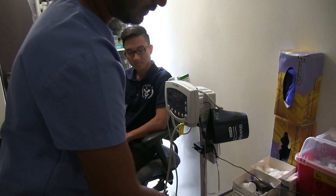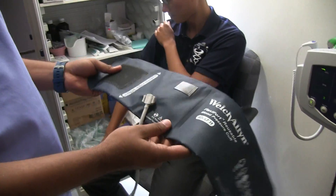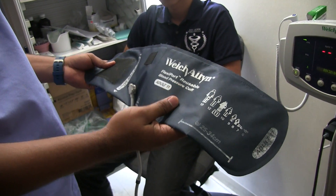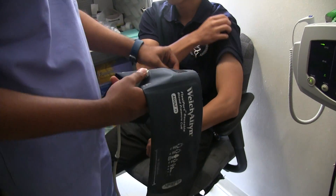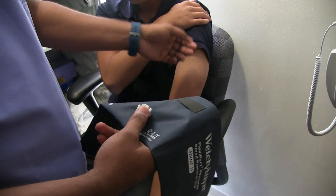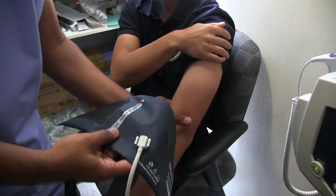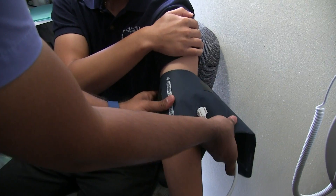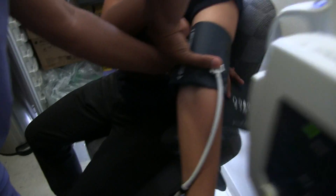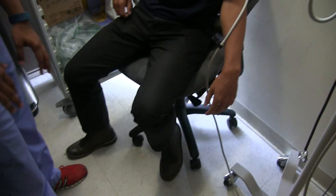First we will take the blood pressure. We have two kinds of cuffs — this cuff works for most patients unless the patient is obese, in which case we use a bigger cuff. Ask the patient to lift their shirt so you can access the skin. Use the artery index marker and place it right on the artery, which you should be able to see or feel. Make sure you close the cuff tightly, let the hand rest, and make sure the patient's feet are flat on the ground.